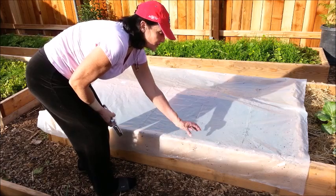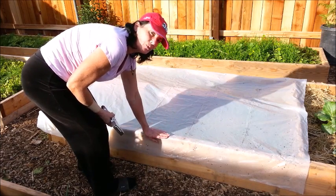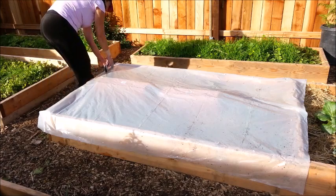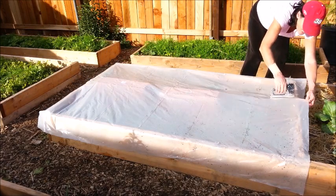Now if I had the time, what I would do is run a piece of board over the top of this and put some screws through it — that will really help hold the plastic on without ripping through it. But since I don't have the time, this is going to have to do.